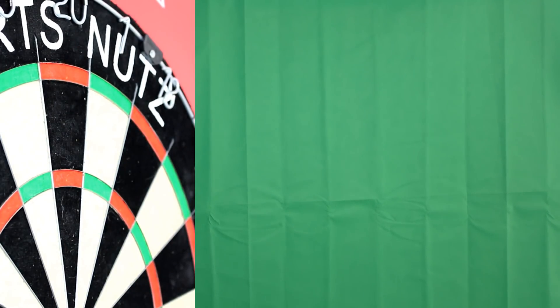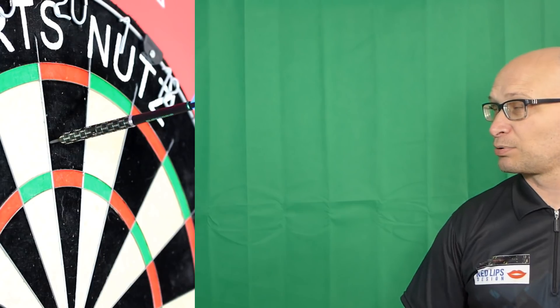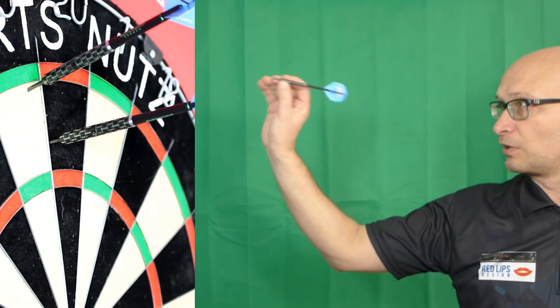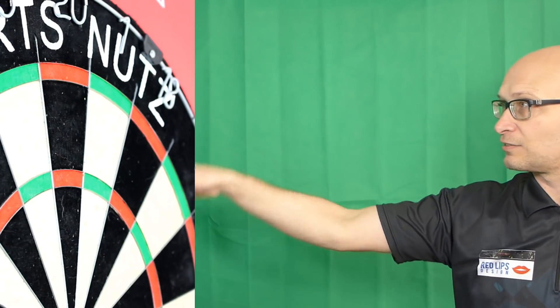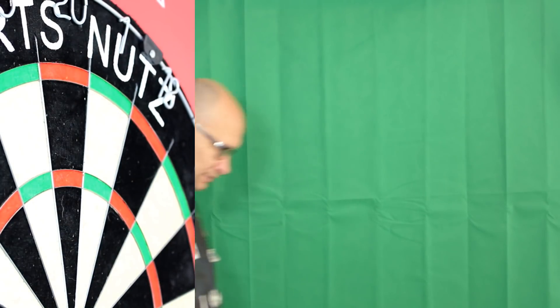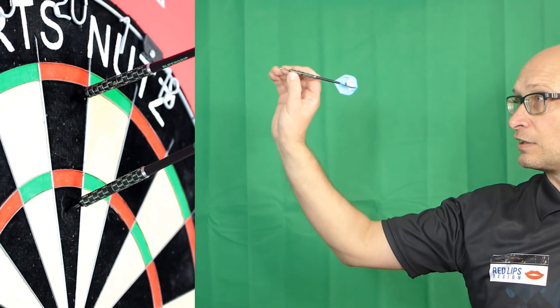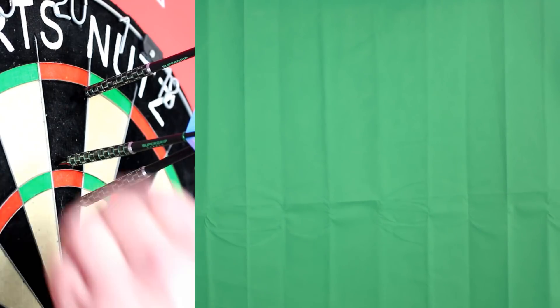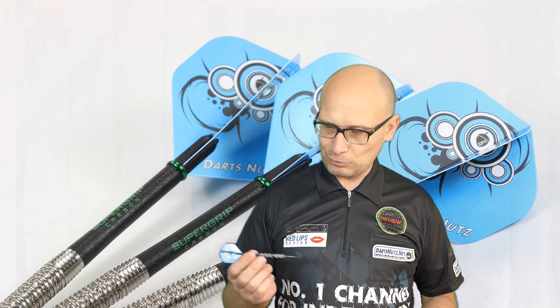Just throwing the darts, you can't really tell any difference between these and your normal nylon stem. It's probably something more to do with what kind of stem you like long term — whether you just like the look of it, the feel of it, or the way it lasts. It's kind of unique to each person; people will like a particular stem just like they like a particular dart. Maybe you like the flights to hold in nice and tight, or you might just like the fact that it's a little bit lighter. Long term it's something I'll have to try to see how they last.